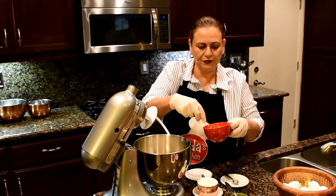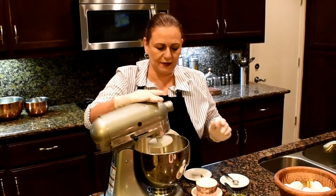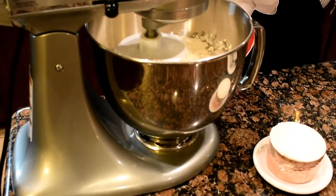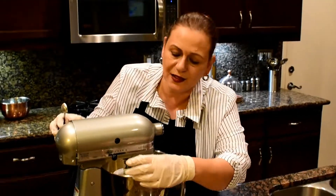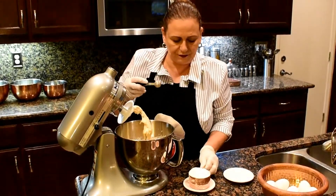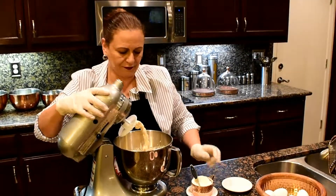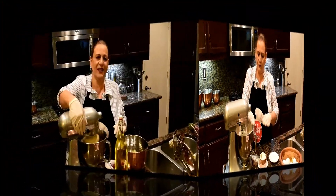I'm going to add the eggs to the dough. I'm going to add a little bit of flour because it looks like it's a little bit soft. Now the dough is done.